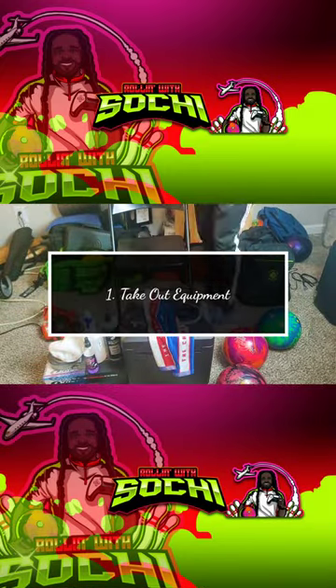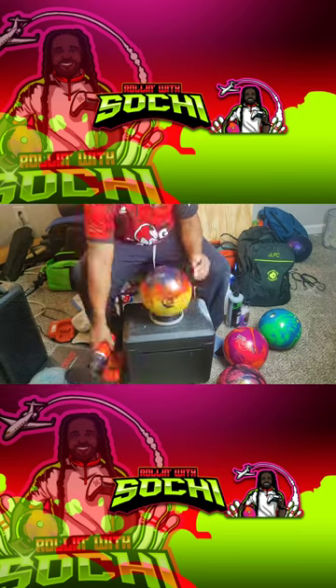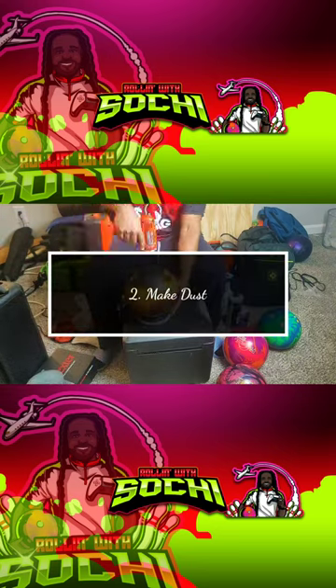First thing I like to do is take out all my equipment. I have the polishing ball mobile system, get all my bowling balls out, my CTD cleaning, polishing pad, and my CTD trigger pads.